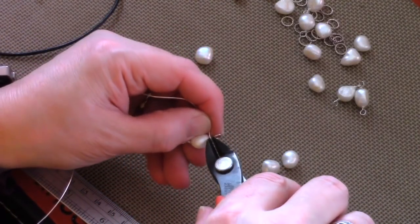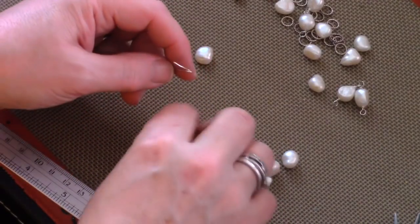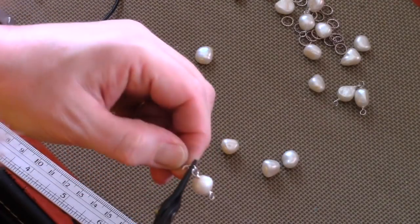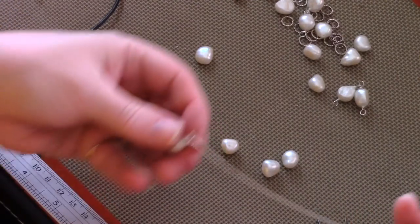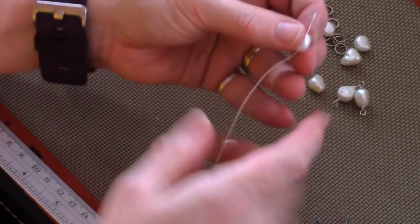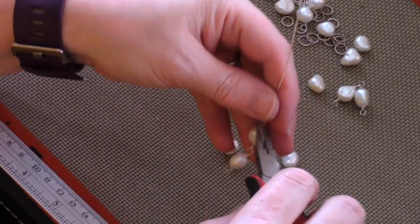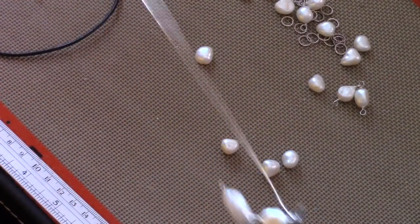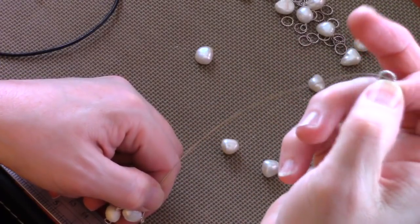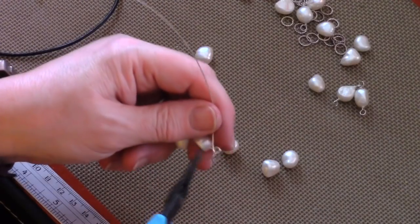When you're done with a wrapped loop, trim it back and tuck in the wire so there's nothing sharp, then start on the next bead. Do another loop, attach it to the side of the pearl you've already completed, and close that loop. Then add another pearl and another wrapped loop. Before you close it up, add your 10mm circle, then close the loop. Continue this pattern until you have the length you want — for me that's 9 inches.